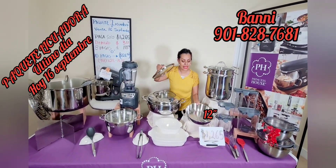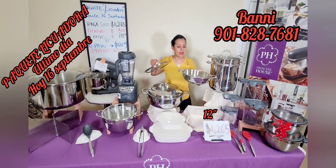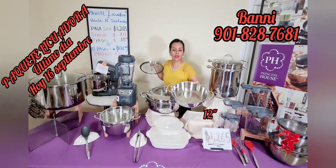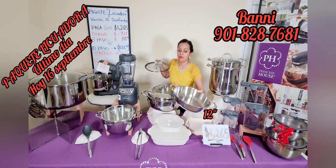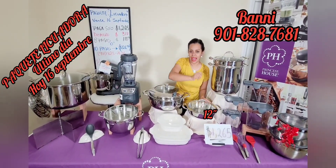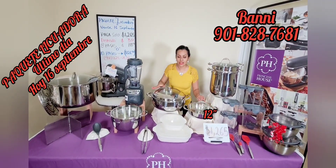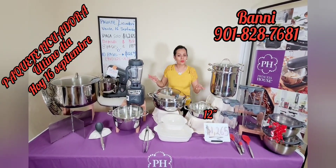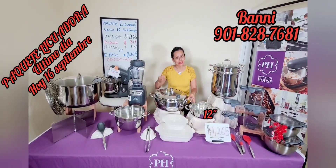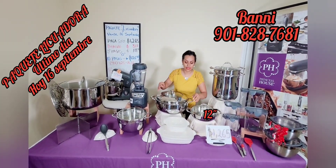Por acá también tengo esta hermosura: una cacerola Triplay de esta misma colección, perfecta para cocinar papas con chorizo, huevo a la mexicana, lo que ustedes deseen — freír. Se presta muy bien. Todo esto les tiene que llegar a su casita tal y como ven en todos los paquetes. Si alguna pieza les falta, me dejan saber, porque realmente la compañía es fiel y legal.